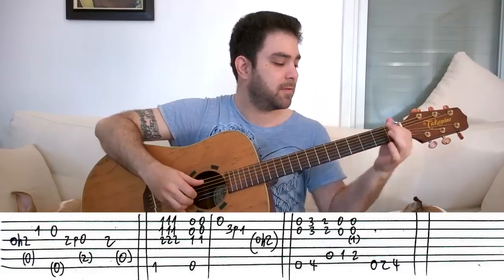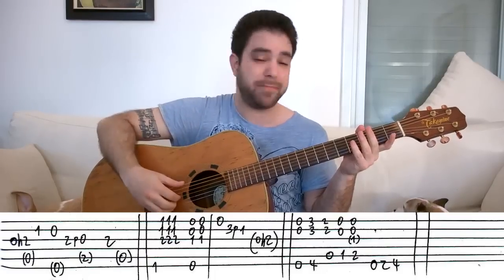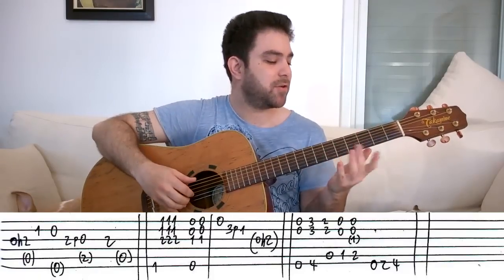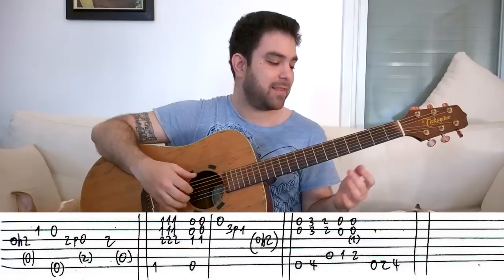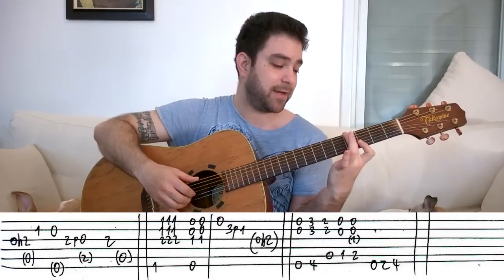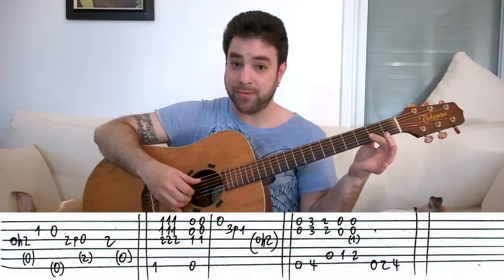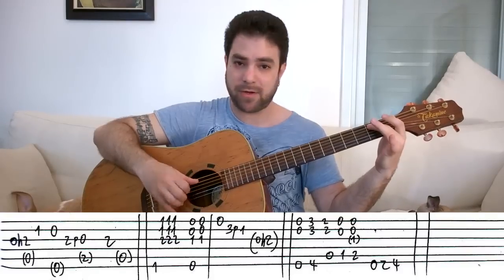The second ending is a blues turnaround — this is my favorite ending of the composition. It's a counterpoint: you play two different turnarounds — a bass turnaround and a blues turnaround — together. You start with the open first, second, and sixth strings, then bar 3 and 3 on the first and second strings, playing 4 on the bass E string. Then you play the open A string with 2 and 2 on strings one and two, and then the open first and second strings with 1 and 2 on the A string.